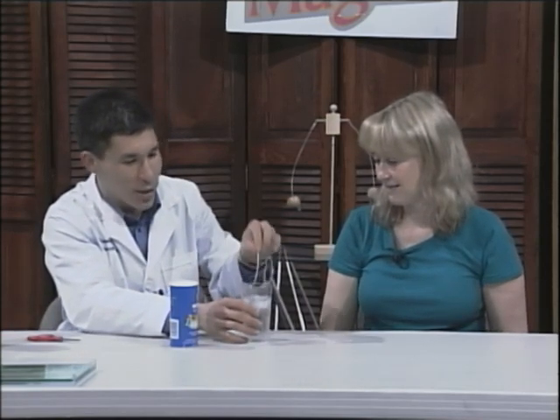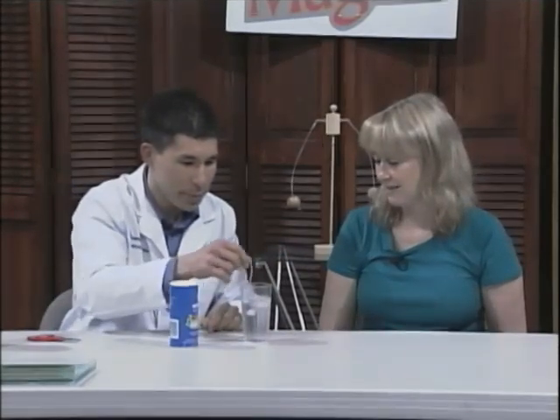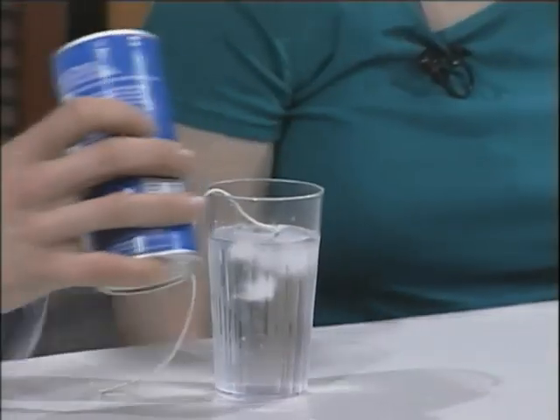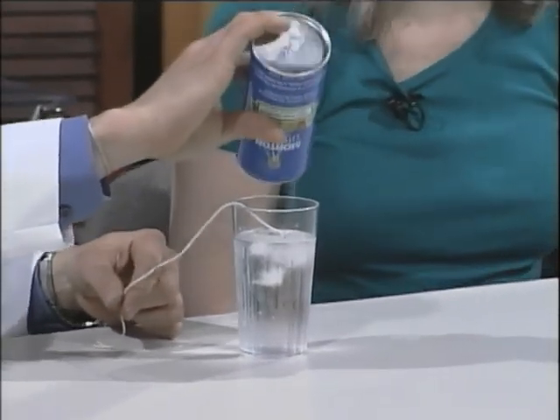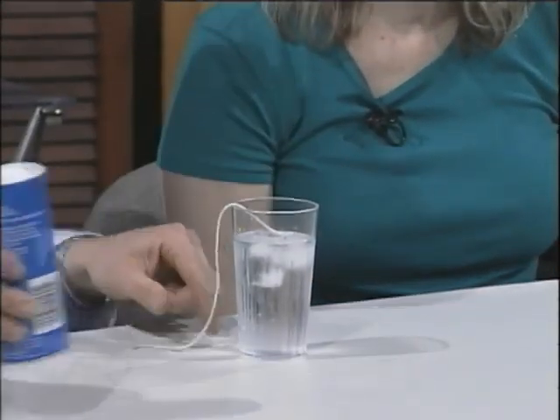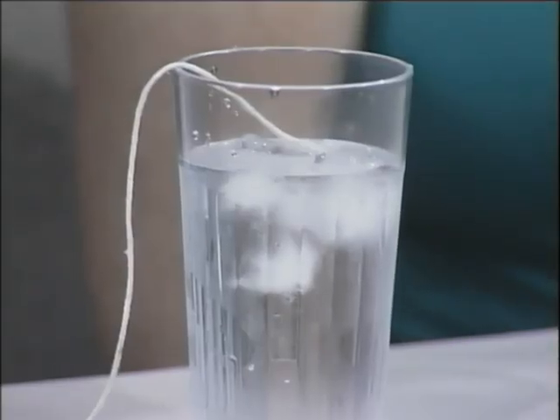I'm just going to get the ends of the string wet and set it on the ice cube. Now, what happens when you put salt on ice? It melts it — because salt lowers the freezing temperature of ice. It'll take a few seconds, but it's not going to melt through all the ice. What's going to happen is it'll melt it, but then with all the ice still there, it's going to refreeze the liquid that thaws.